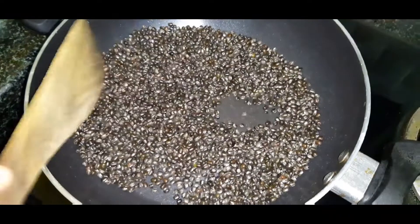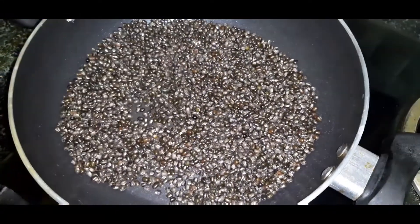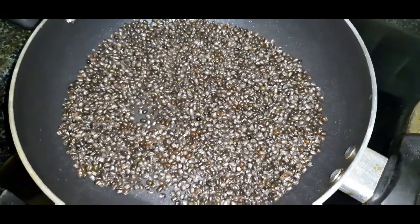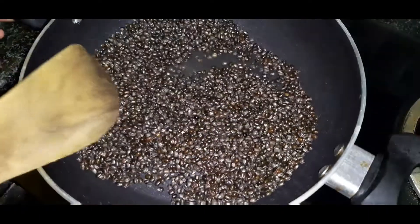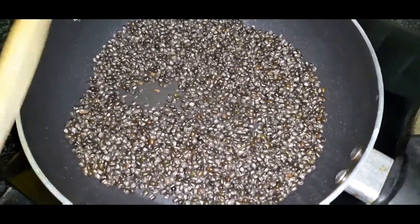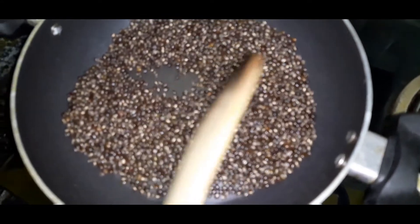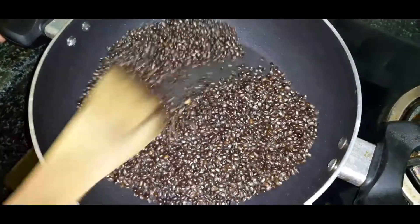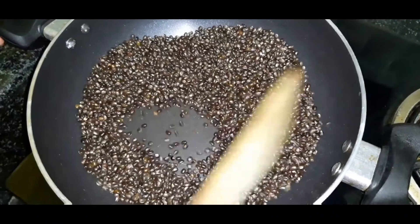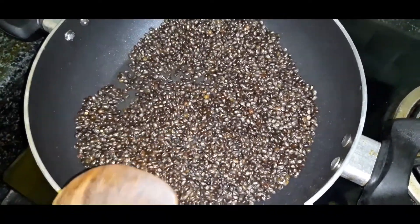We will fry the flavor for the taste. Let's mix the sweet flavor and mix the sugar. This is the smell of a good flavor. Let's mix this in a good way.